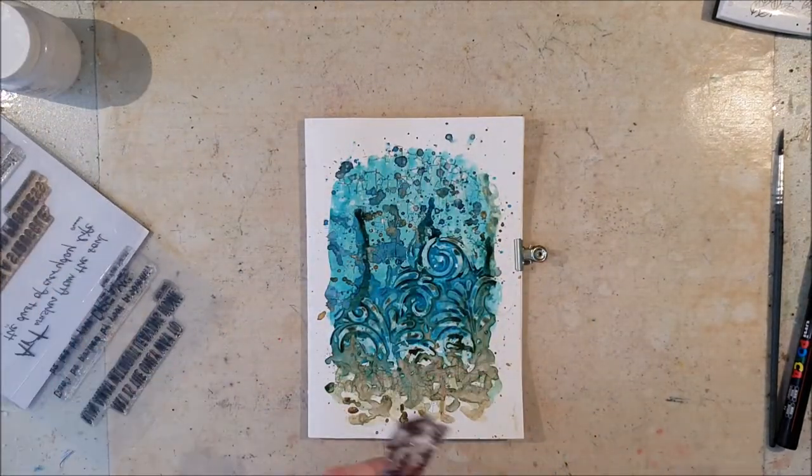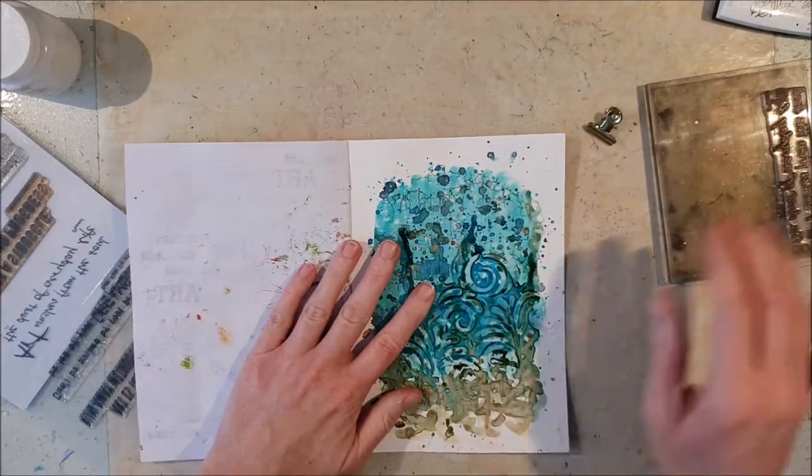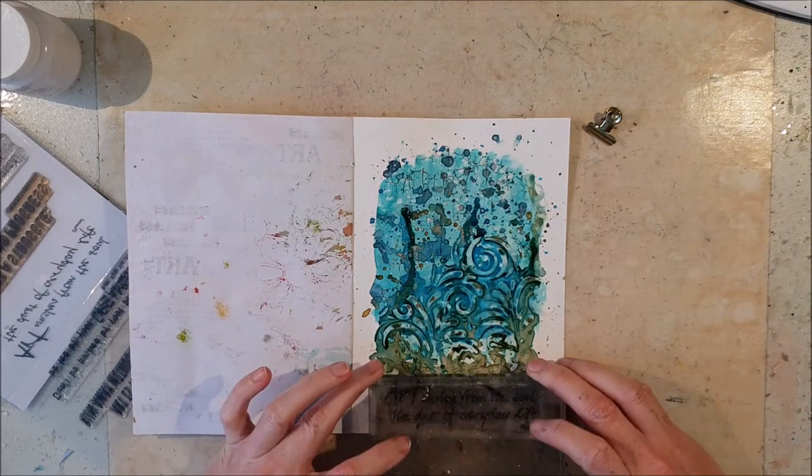I chose the quote for my page from Dutch Crafty inspirational quotes stamp set number two.